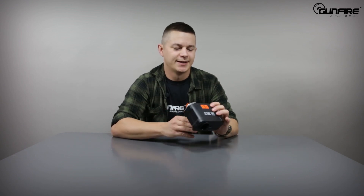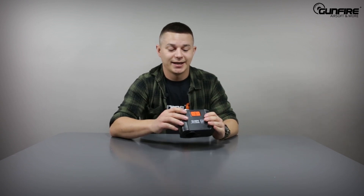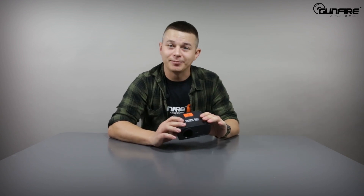Alright, let's put this on. There's quite a small display, but that's usual for chronos. You can choose between joules, meters per second, and FPS, and of course you can check the rate of fire. You can also choose between different weights of BBs. Programming is very easy and intuitive.